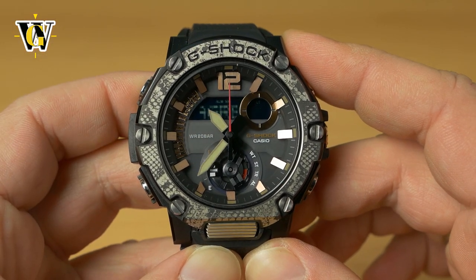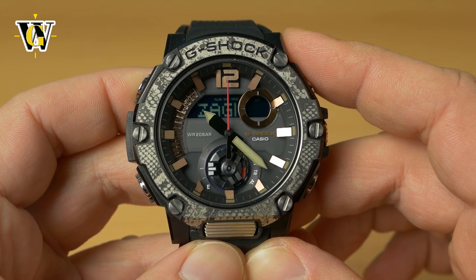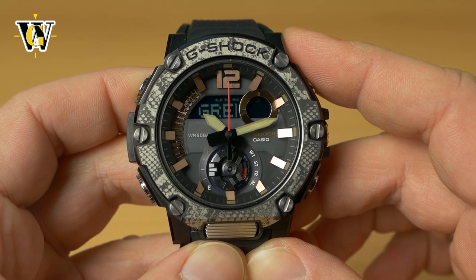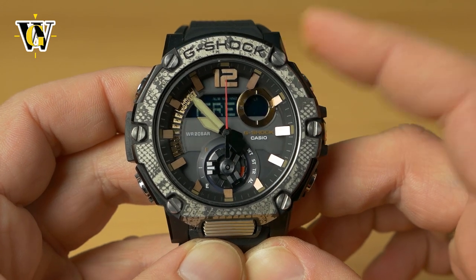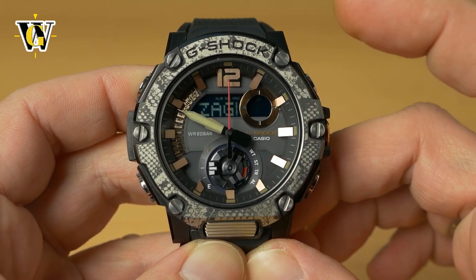The first thing the watch asks is your home city or time zone. This is very important to select correctly because all times in the World Time function are based on and calculated from this setting.